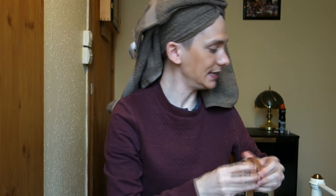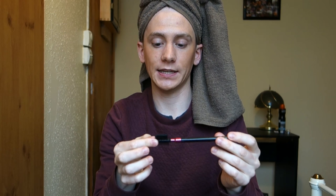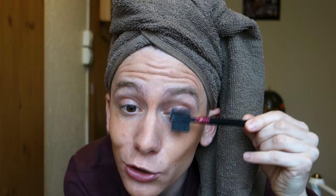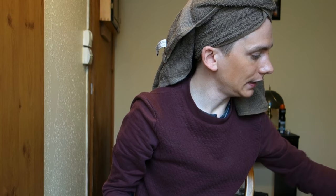Next up I'm going to use this no-brand eyelash and eyebrow designer. It has two ends — a little brush end and another brush end. You just take it and push your eyebrows into shape like that, and then use the other end for your eyelashes to give them a comb through like this.